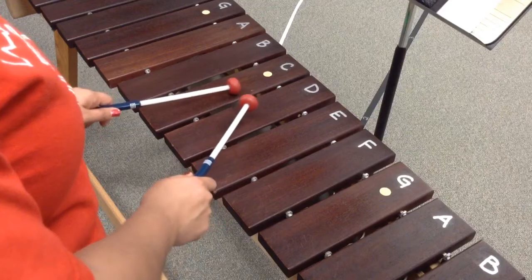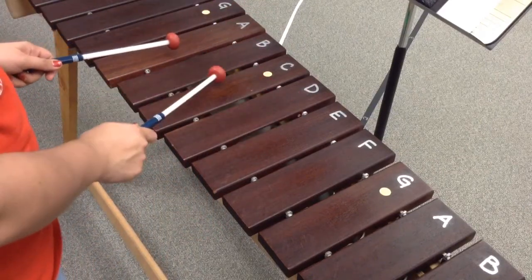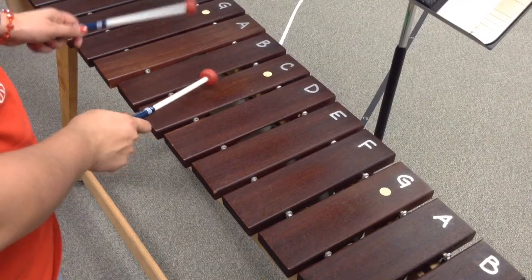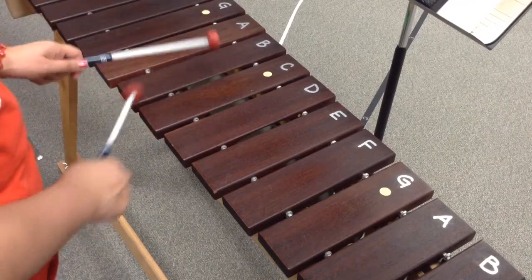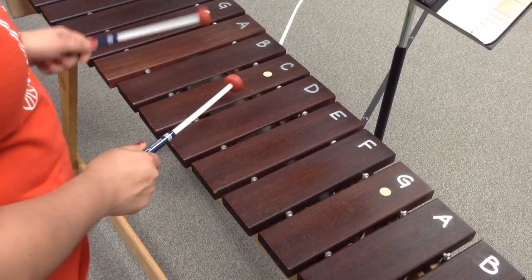And then from here you're going to go to C and you're going to hold it for two beats. C, two. And then you're going to play E, B, C, and then C, two, D, C, A. Okay?